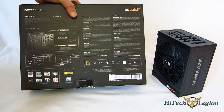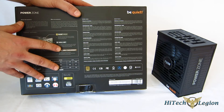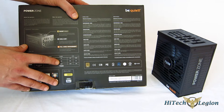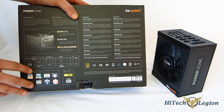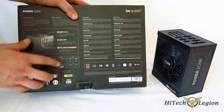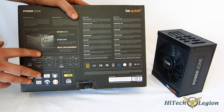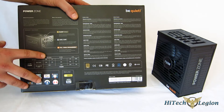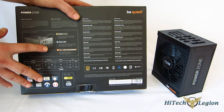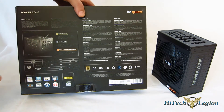Taking a quick look at the back, it reiterates Silent Wings, cool-off function, and full cable management. Key specs: 744 watts, 62 amps across the 12-volt rail, 150 watts combined on the 3.3 and 5-volt rail, 750 watts total. It does use DC-to-DC step-down for the 3.3 and 5-volt rail, so you get better efficiency and better regulation than with any other type of step-down conversion. Definitely some really good-looking specs.